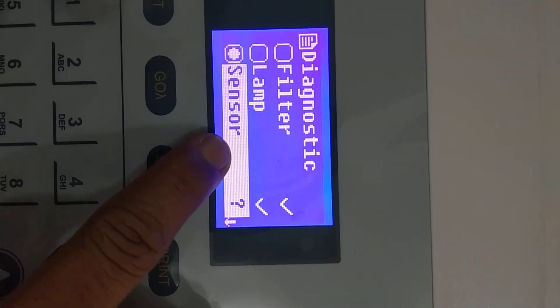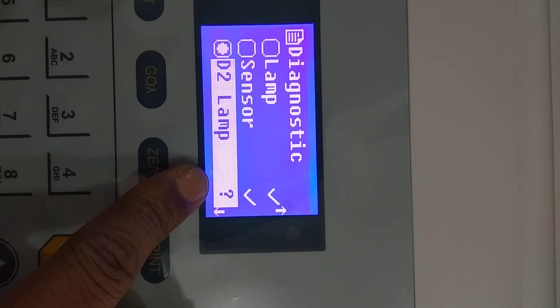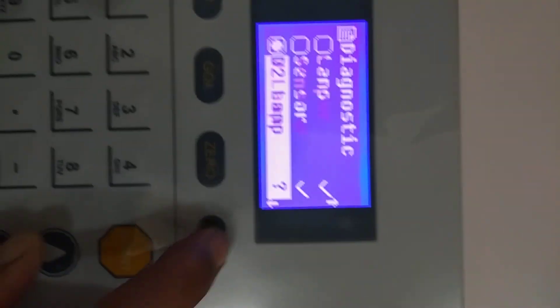The system will now automatically check all system settings. If any problem is detected, the tick marks will be replaced with a cross mark. Let it complete.